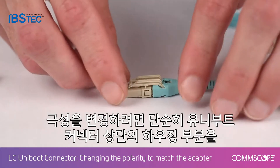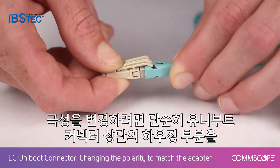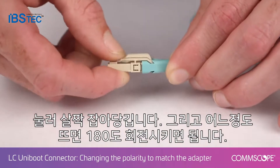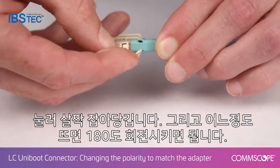The Uniboot allows you to do this simply by pulling on the Uniboot housing, which pulls apart from the boot. You can see the latch there. Pull it apart and rotate it 180 degrees for each side.